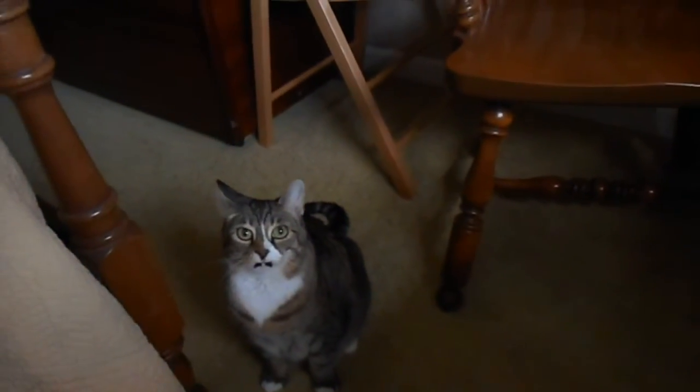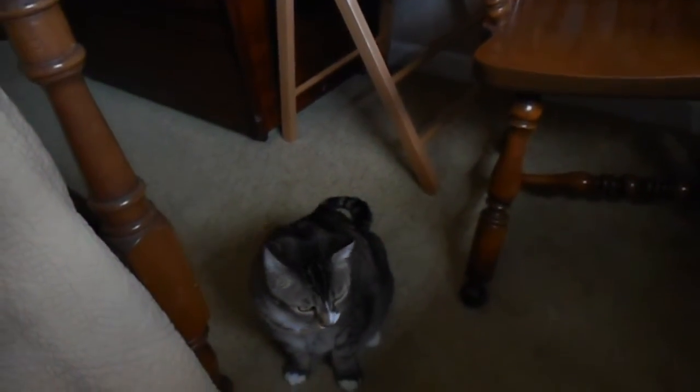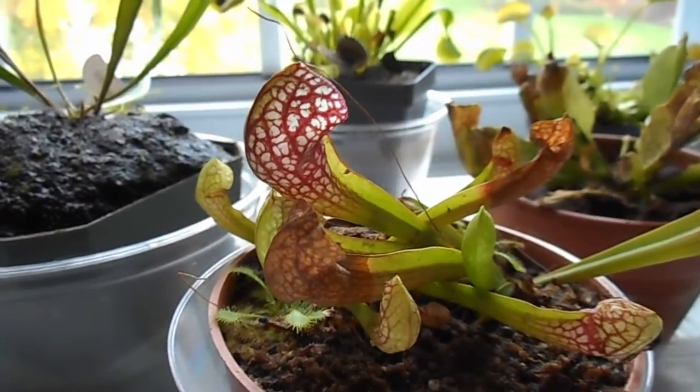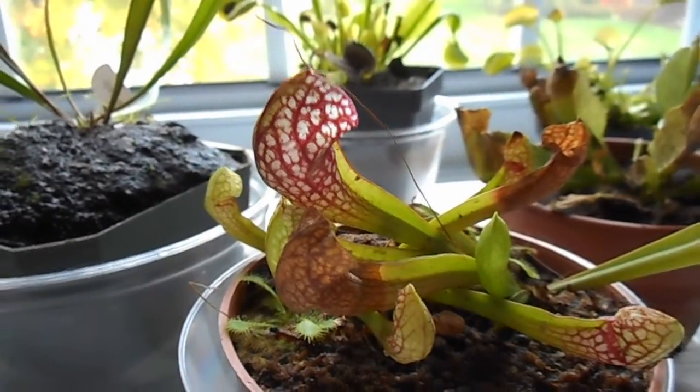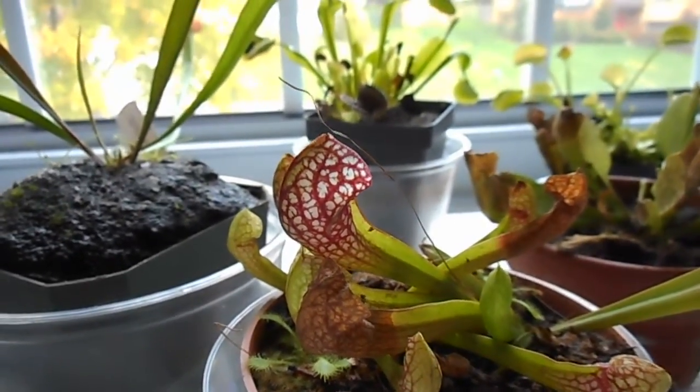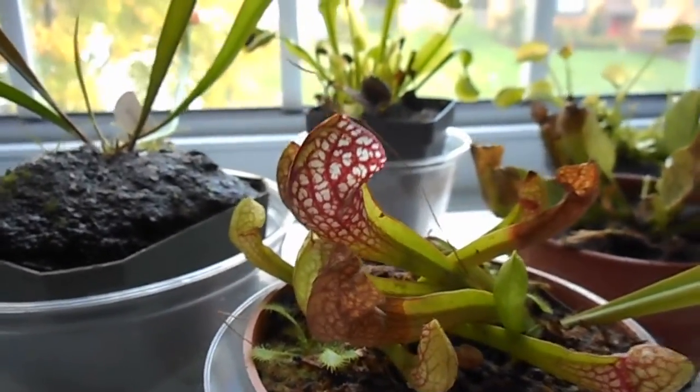Hey, what are you doing? You're not supposed to be in here. Hello everyone. So as we all know, it's getting to that time of the year where our carnivorous plants have to go into dormancy — at least our temperate ones.